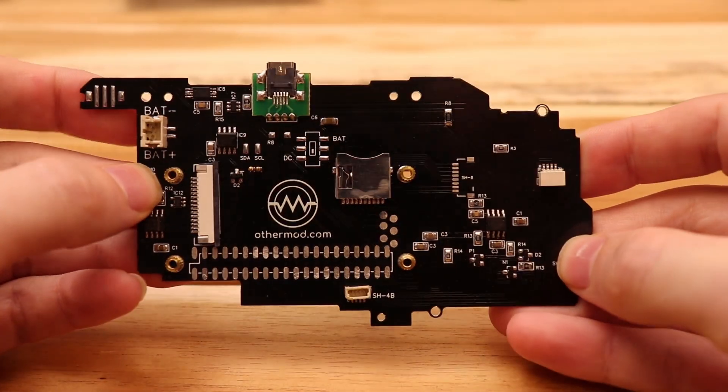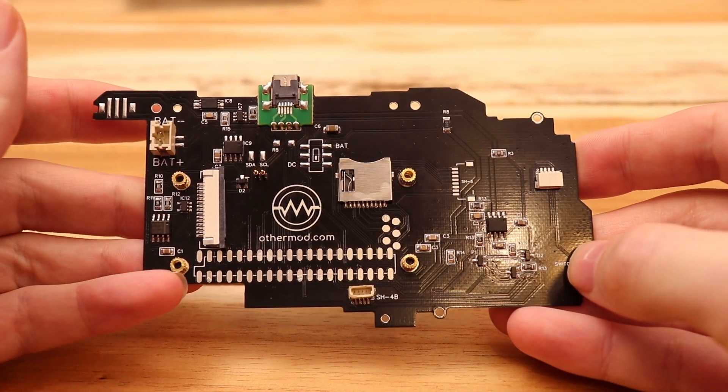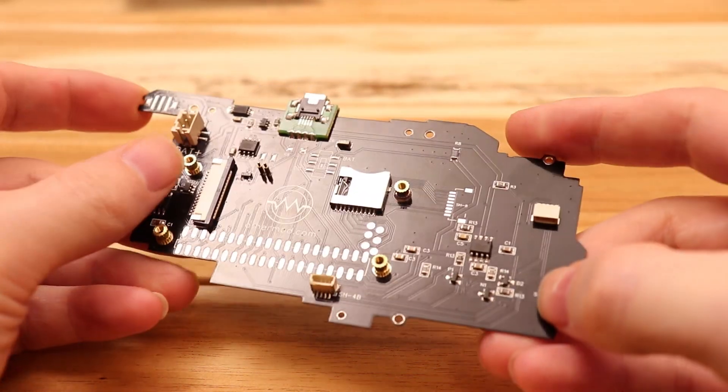Here's the board after everything is removed. I also went ahead and removed the pogo pins because they don't line up with the Pi Zero Two board anyway.